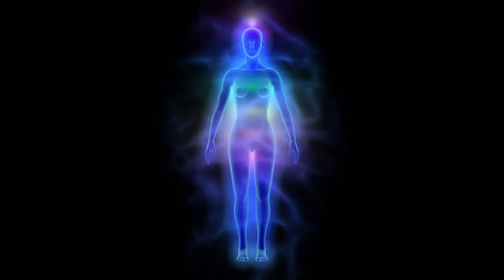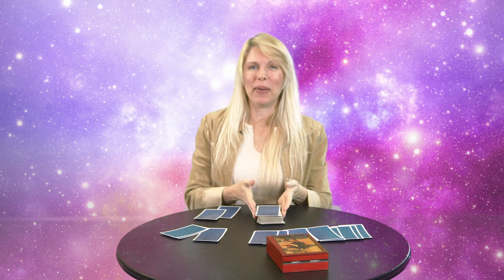The way that I pull cards is I lay them out and then I take my hand and I pull the card, just allowing my hand to pull. I'm not thinking about it, I'm not using my head. I allow my energy body to just do it and I trust it. That's the big key — you want to trust. Just allow it to happen.